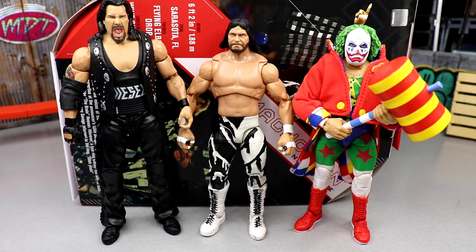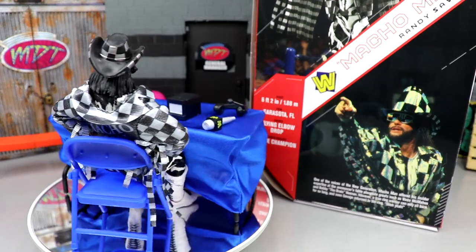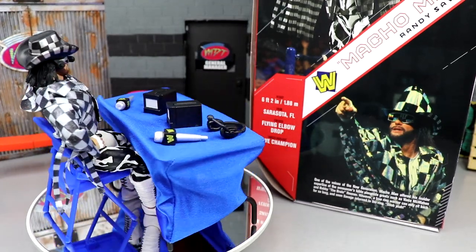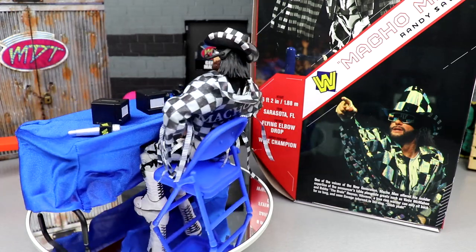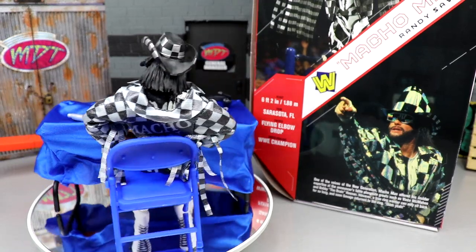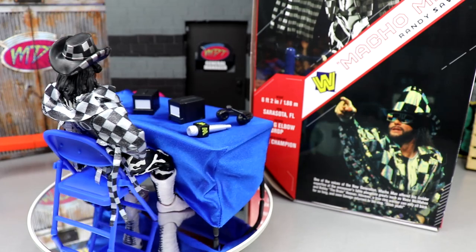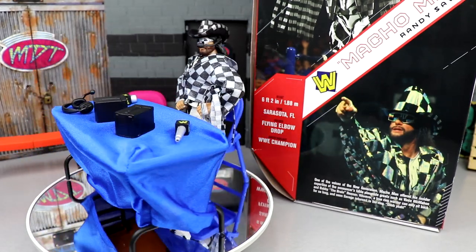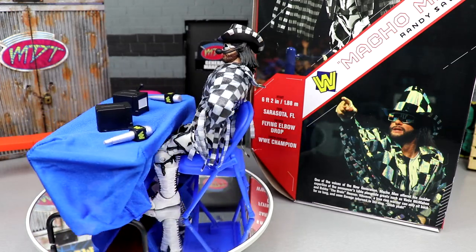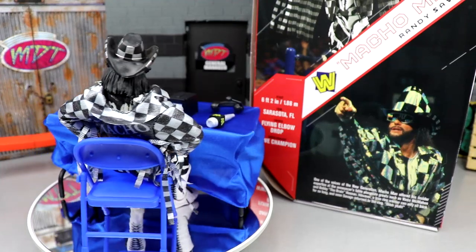That wraps up figure comparisons. Overall, I like this figure — I'm calling it 'Savior Macho Man' because I believe it saved the crowdfunding project. Without this Macho Man and the announce table unit, I don't think it would have come to fruition. After the early bird special time limit ran out, less than a hundred people ordered. I'm glad we backed it and finally have everything in hand.